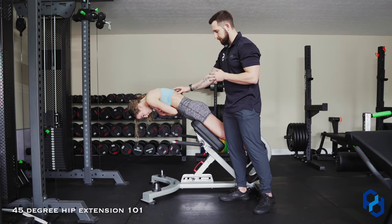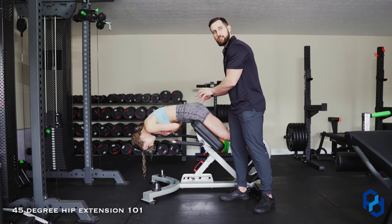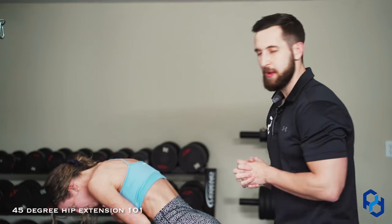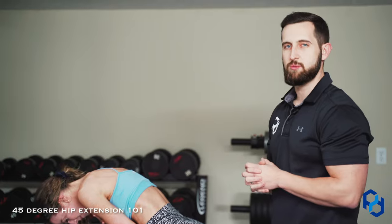As Sue goes into the eccentric portion, she's maintaining tension on her glutes — she is not letting it just completely fall over. This is going to really allow us to maximize the quality of this movement specifically.